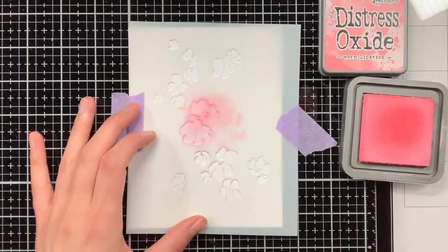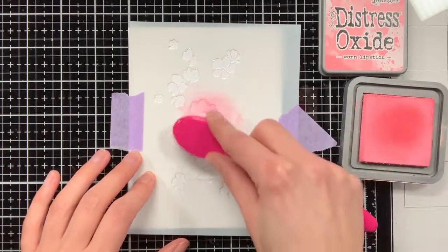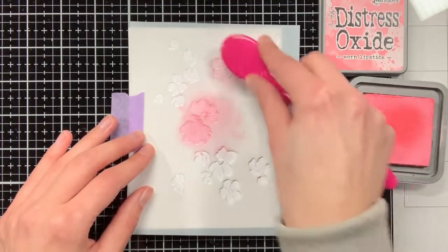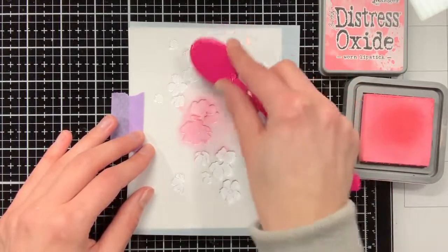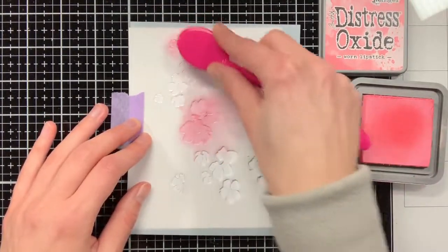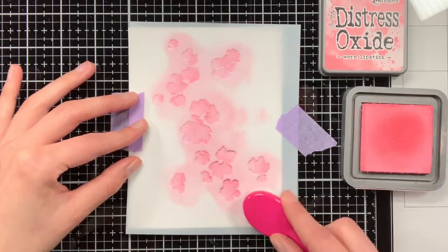For this card that colour is Distress Oxide Worn Lipstick, which I am ink blending with a blender brush from Tailored Expressions. The next stencils for this flower are there to provide more the shadow areas and details, so for those stencils you would use a darker colour than for the first stencil.